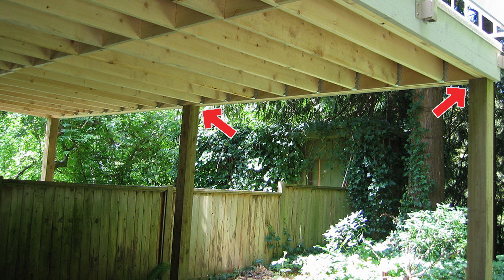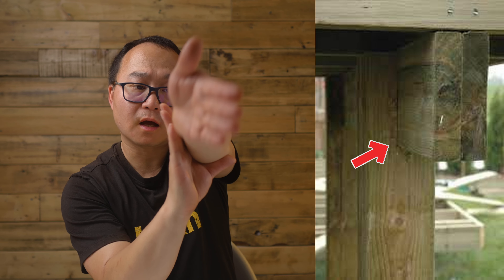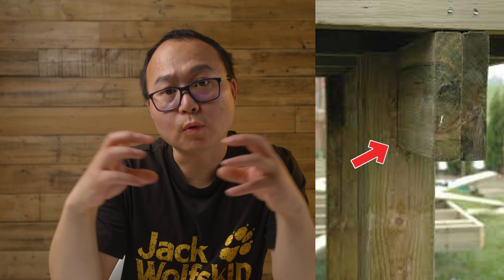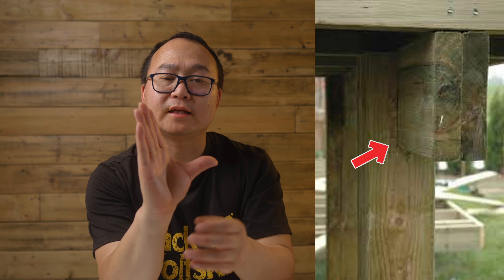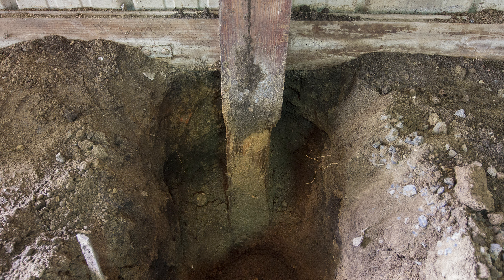When you check your deck, look up at how the post is connected to the joist and framing. Some posts just let the framing sit on top with only a few screws — that's no good. What you want to see is that the framing parts are properly cut and fastened with bolts so it holds the weight. That way, no matter how heavy the wind, it's not easy to blow off.